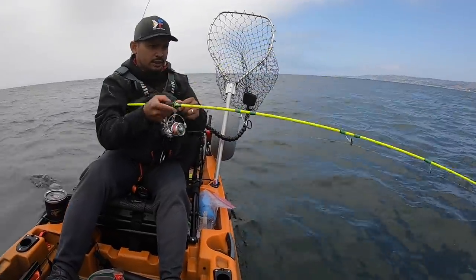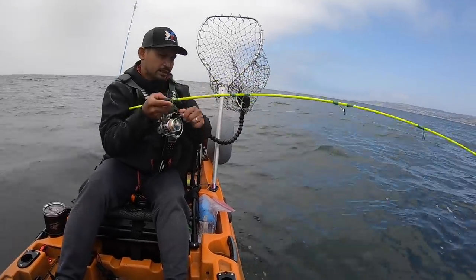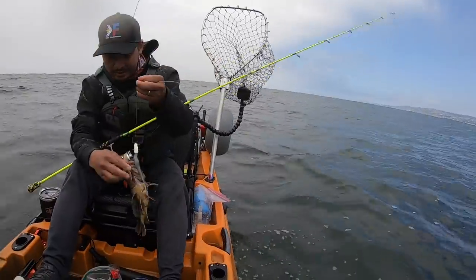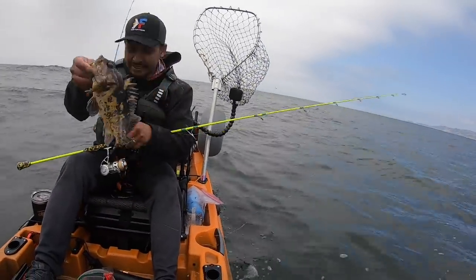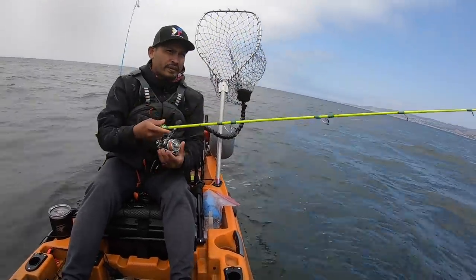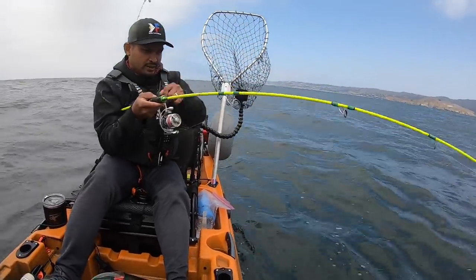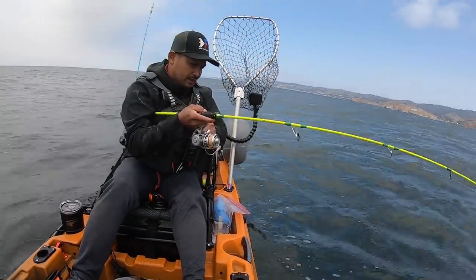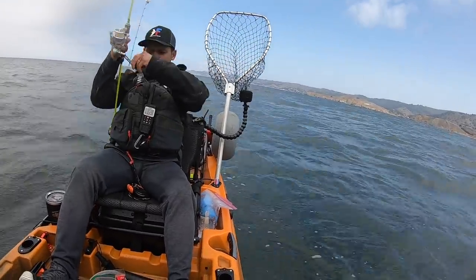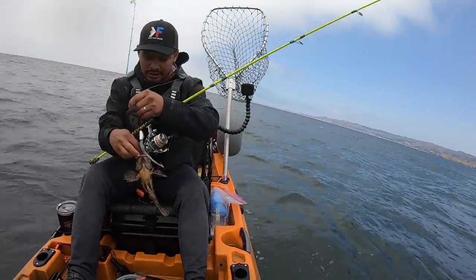All right, this is a good one. Let's go. I thought I got snagged — fish on! Let's go. Oh look at that, that's nuts! Right there — oh, this is a good one right here. Good size. Let's go. It's two, it's two! Wow, this lure is killing them.